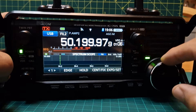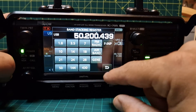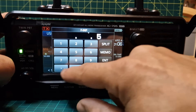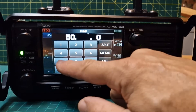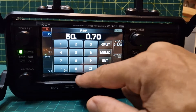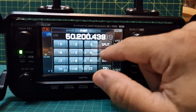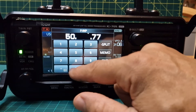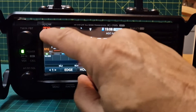We're going to type in the frequency. We can tap this and actually type it in. Let's try that — enter. We'll go 50.770. Let me do that again: five zero dot seven seven zero zero zero — that's the one. Enter. So that's our frequency.